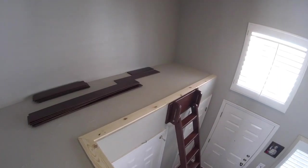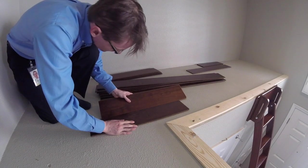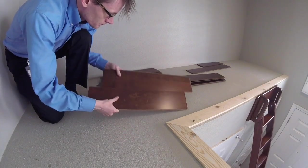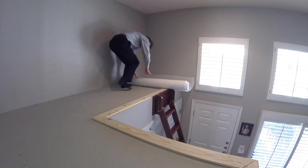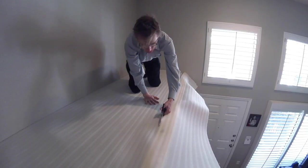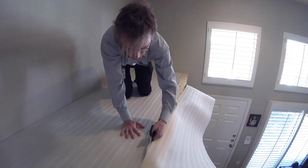Next up is the flooring. I'm using engineered hardwood flooring, which just needs to be cut to length and snapped together. But before laying down flooring, a foam undersheet is needed. This prevents the flooring from rocking back and forth and making noise as one walks across it.